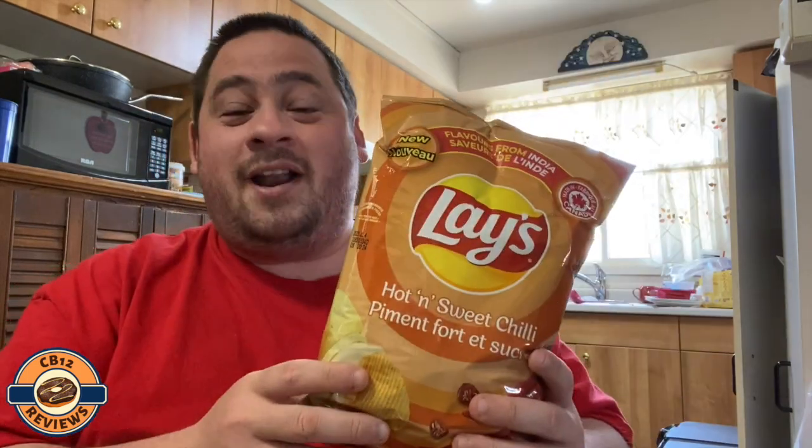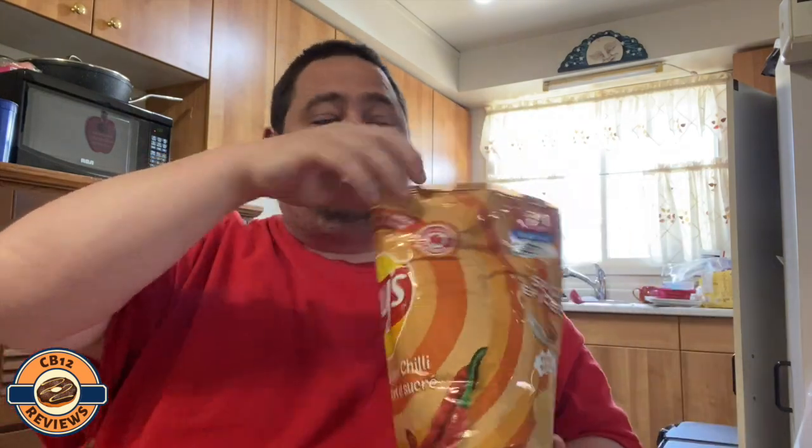Hey everyone, Shelby12 here and welcome back to another food review. Today we are checking out the all-new Flavor of India Lay's Hot and Sweet Chili. I am super excited for this one — I love a sweet chili heat and have really high hopes, so let's open this up and check it out.